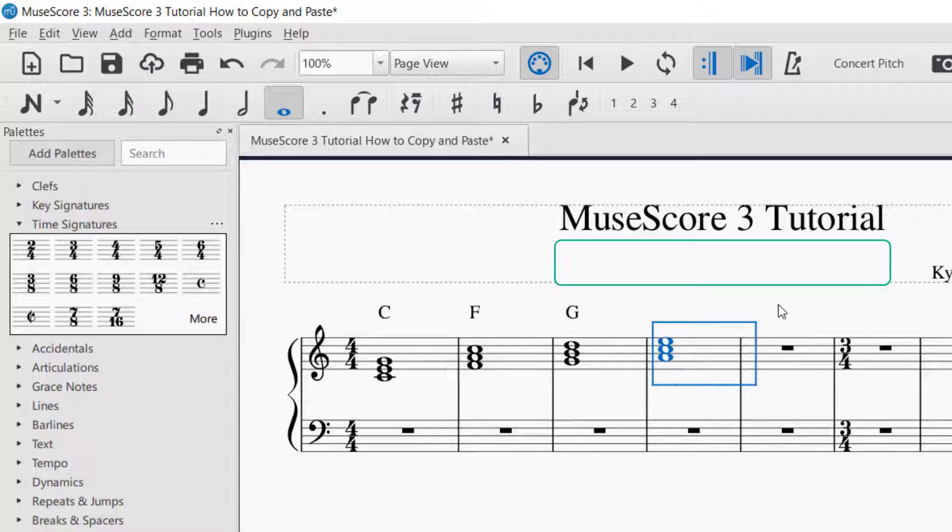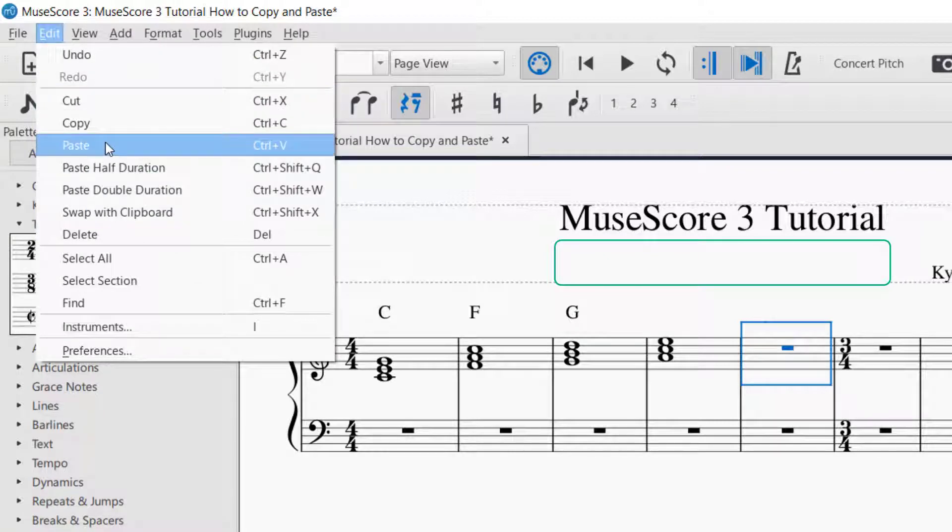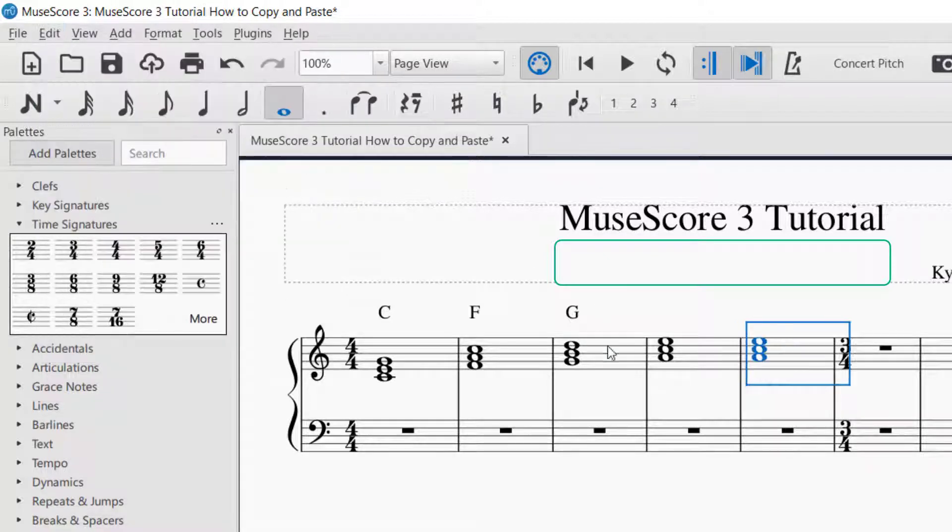Now you need to be able to paste it somewhere. In order to paste, you will click on the measure that you want to paste it in, and you can go up to Edit and then Paste, or Ctrl+V — either one. So I'm going to click that, and now the note was copied into that measure.